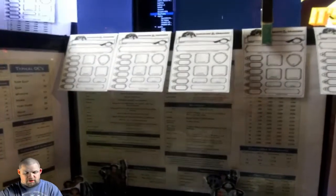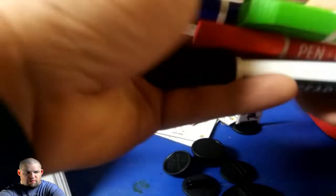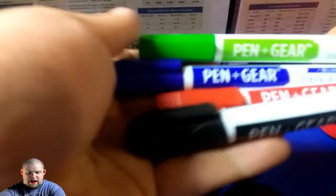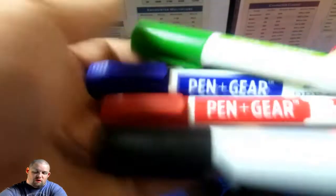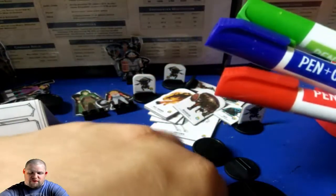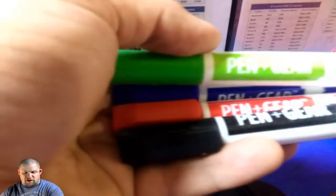Speaking of dry erase — dry erase markers. I got a whole pack of these, about 11 to 12 of them for about five bucks, which I thought wasn't bad. They had different colors in them; these are just ones I grabbed.